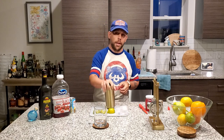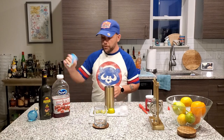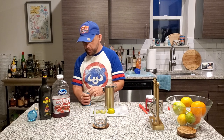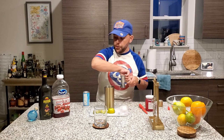So everybody get your handy-dandy shaker. Let's get started. First things first, we need one and a half ounces of pineapple juice. We're gonna use the shaker today.